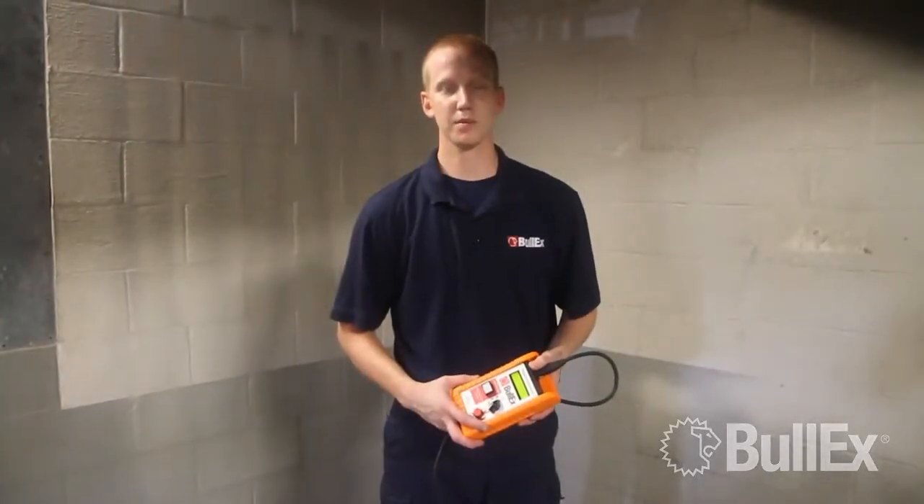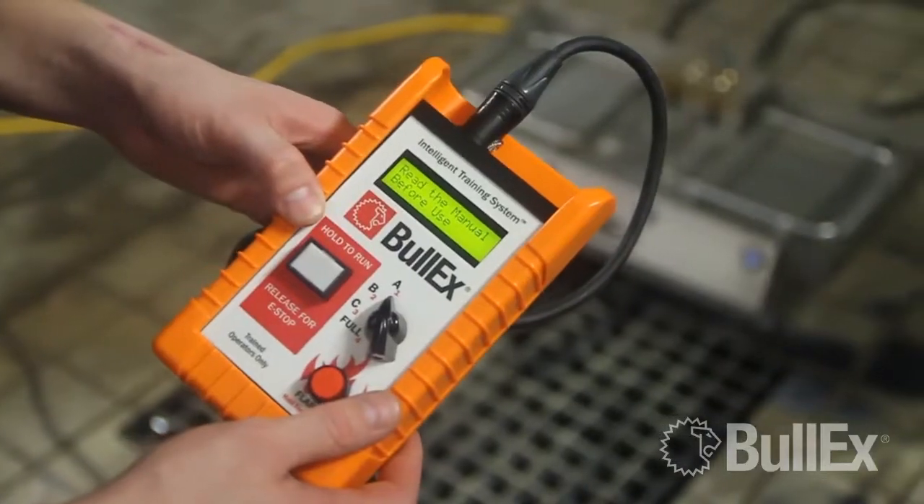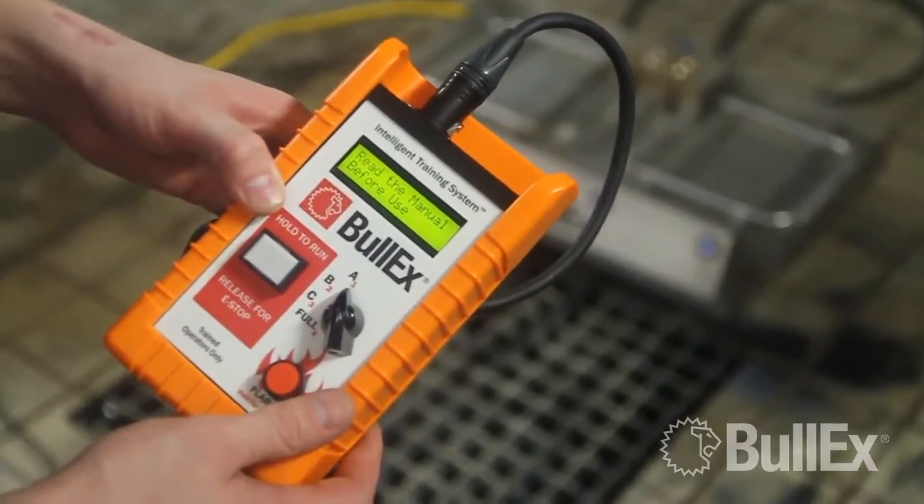Hi, I'm John Joy from Bolex. Today we're going to be going over entering the startup code in your Bolex ITS system. The first step after the initial setup of the ITS system is going to be entering your startup code.